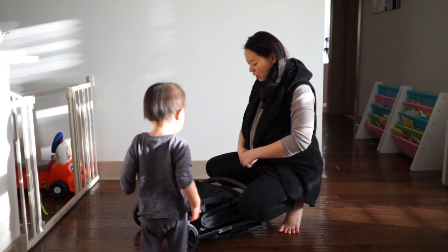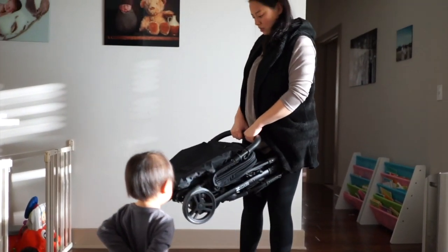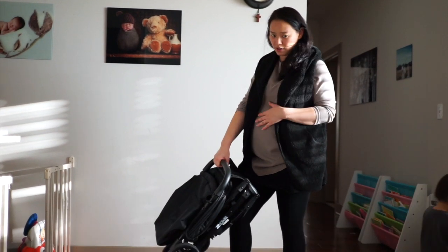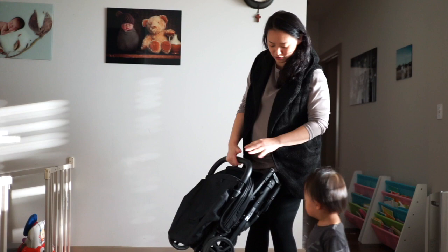This travel stroller comes in at about 11 pounds, which is just about right for me. Weight is a huge issue for me because as you can see I'm pregnant, and in general I don't like heavy stuff.